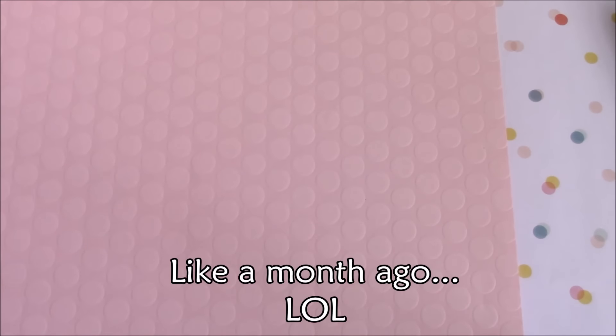Hey guys and welcome back to another video! Today I have a squishy package for you guys and this is from one of my best friends - this was for my birthday, which did recently pass. Sorry for the lack of videos, I've just been really busy, but without further ado I'm going to get into the video and show you the squishies that I got.